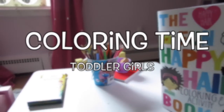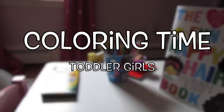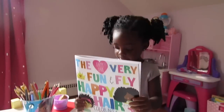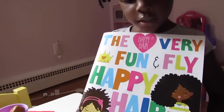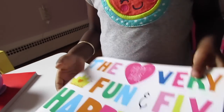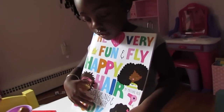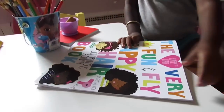Show everybody the book. Come, hold it. Say: this is my Happy Hair book! The very fun and fly Happy Hair Coloring and Activity Book. All right, let's show everybody how we color.